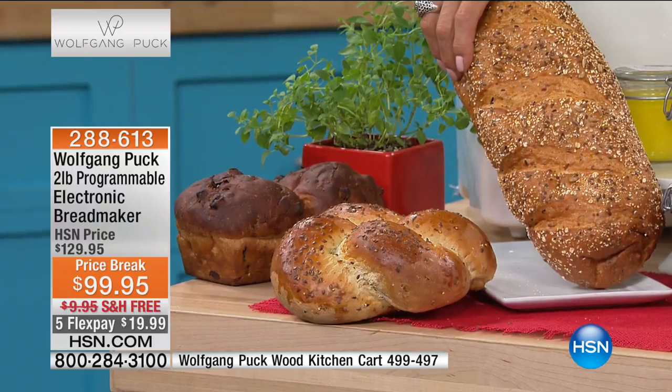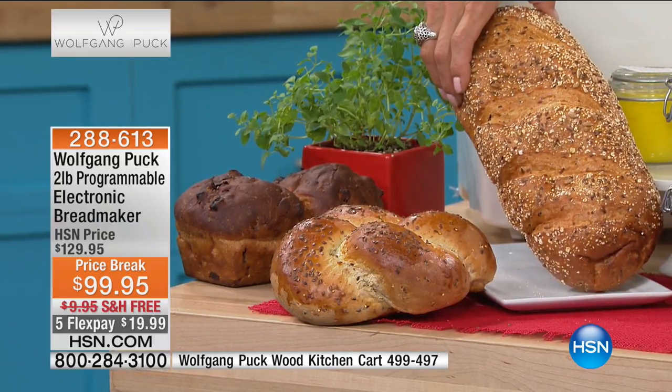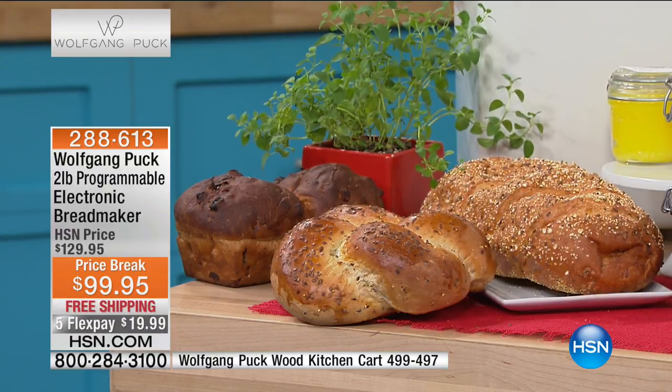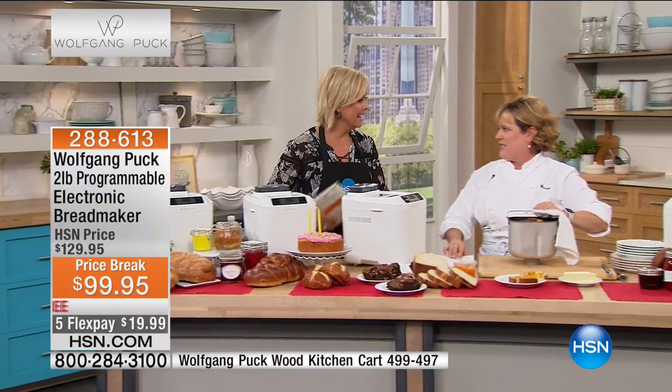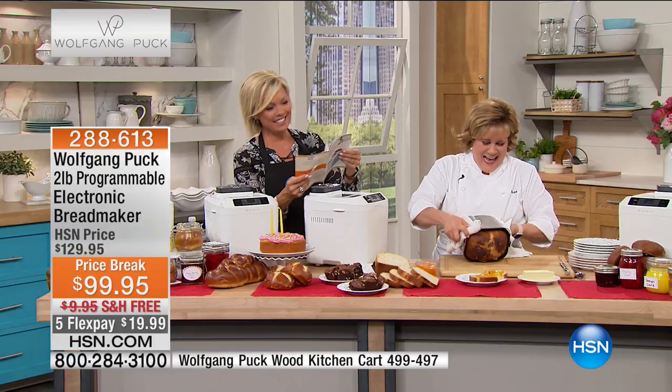Is this whole wheat or 12 grains? It's actually Wolfgang's seven-grain bread — he's really famous for it. It's been in several of his restaurants and his bread service has it now. Healthy, delicious, chewy, toothsome — but not at all too seedy where you're like, 'Oh my gosh, that was too healthy.' Kind of the opposite.